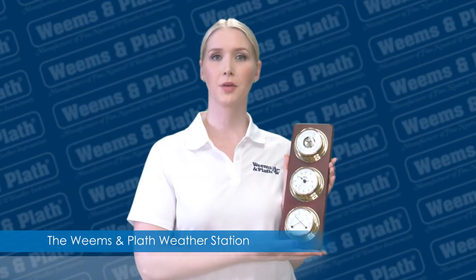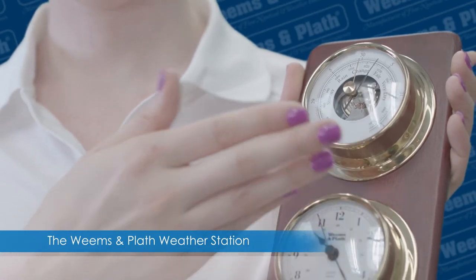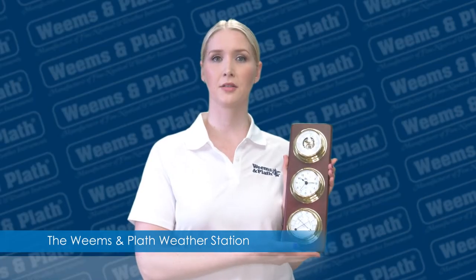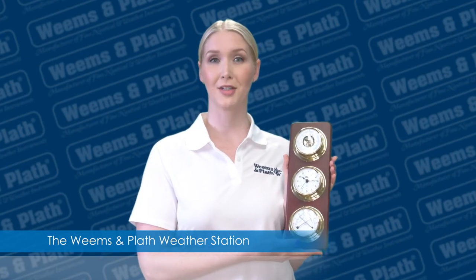The reliable German-made instruments include a quartz clock, a barometer, and a comfort meter, which is a combination of thermometer and hygrometer. Together the weather station displays three essential elements in the weather equation: air pressure, air temperature, and relative humidity — and the clock is a bonus.